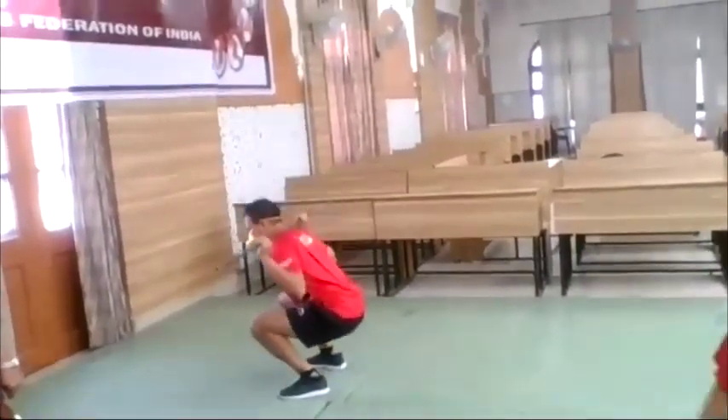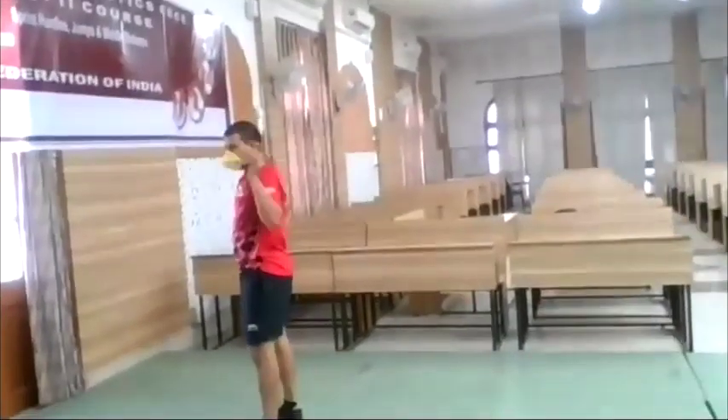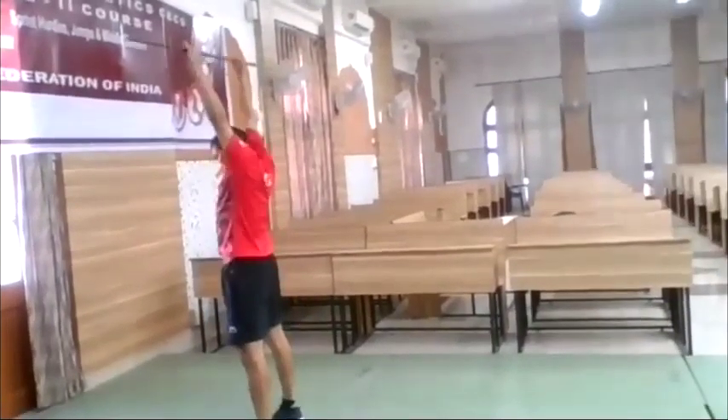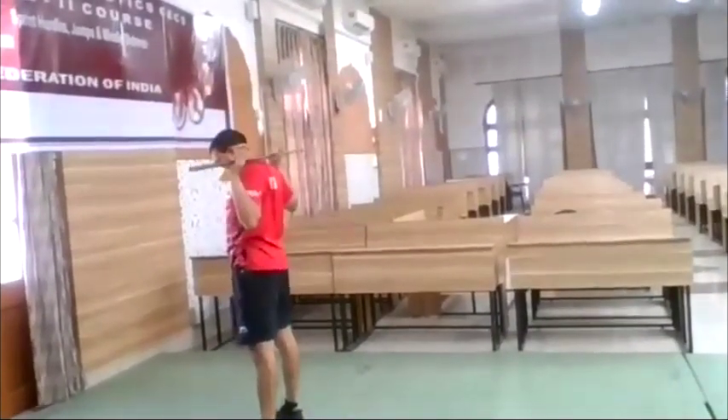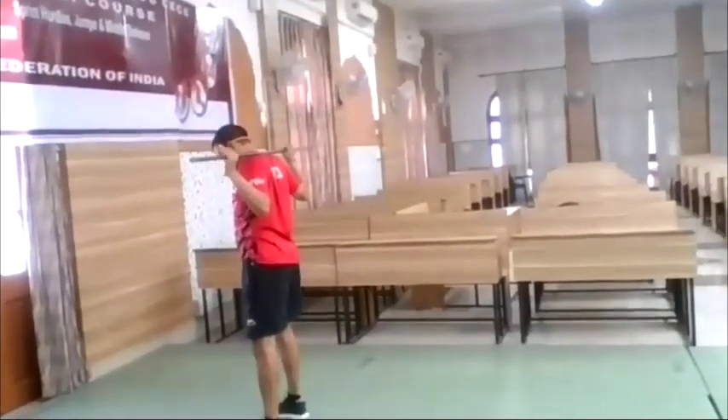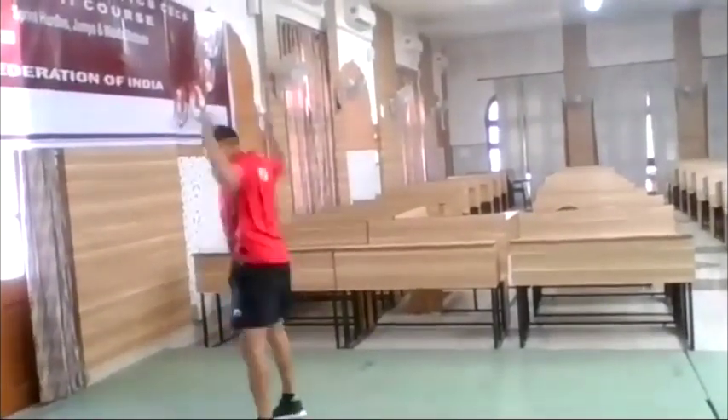From there they can try overhead squat. Put the bar or stick on straight arms — keep it on straight arms, straight arms.